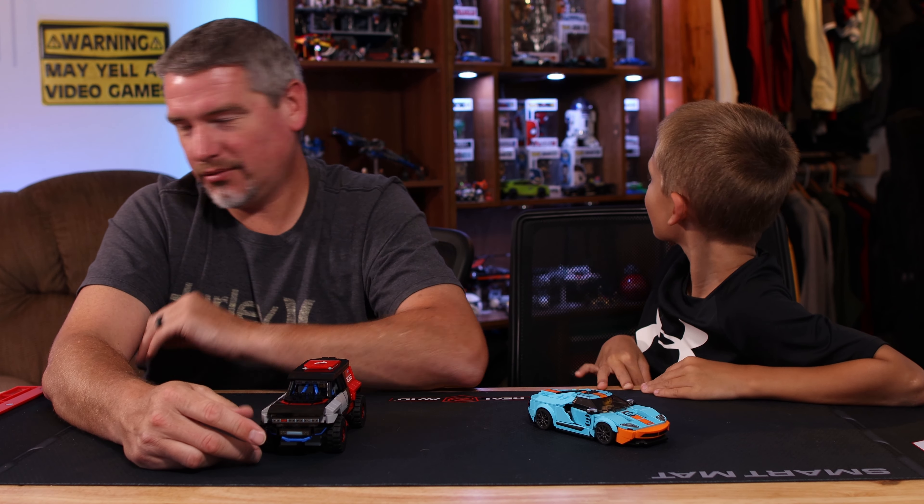Thanks for watching. I hope you enjoyed the time lapse. And as a bonus - one of the best cars, the Ferrari, is back! One of the extra parts we got was a part we were missing on a Ferrari from the restoration build from where he wrecked it.